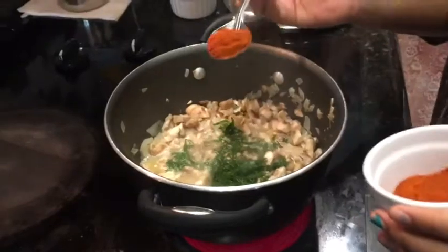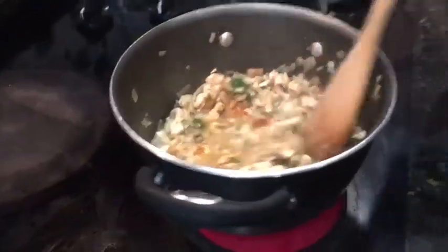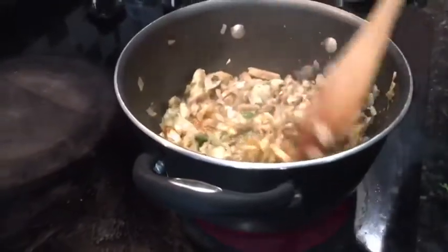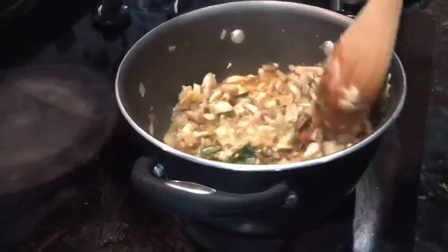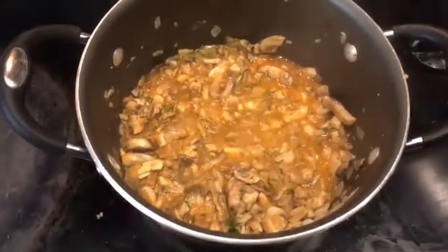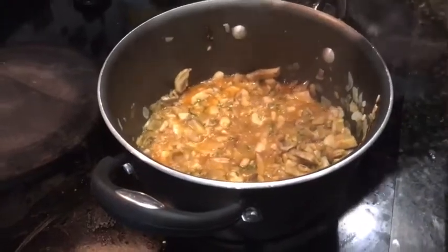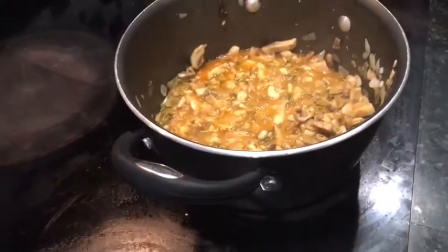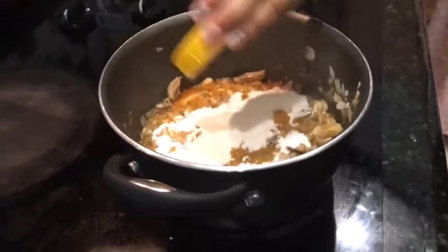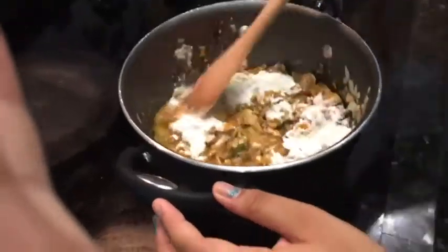Add one tablespoon of paprika or half tablespoon of chili powder. Stir it for two minutes. Add two teaspoons of lemon juice. Add three teaspoons of flour. Stir it well and cook for five minutes.